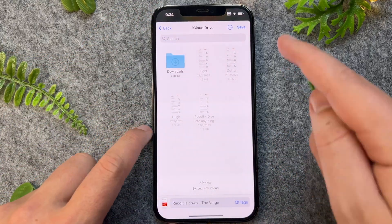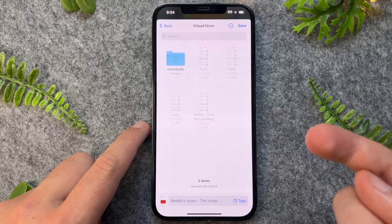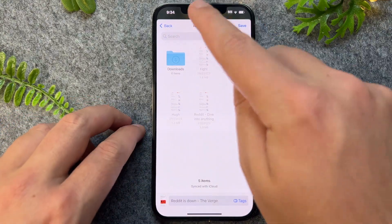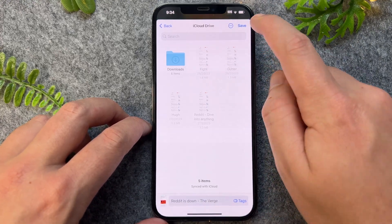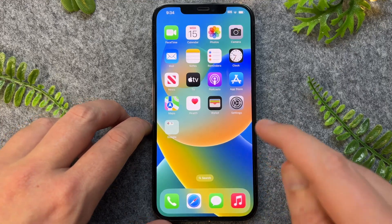The only thing with full length screenshots is that they can only save as PDFs, so this is just something to keep note of if you're looking to access them later on. Once I press Save, I can then go name the file and then press Save again.